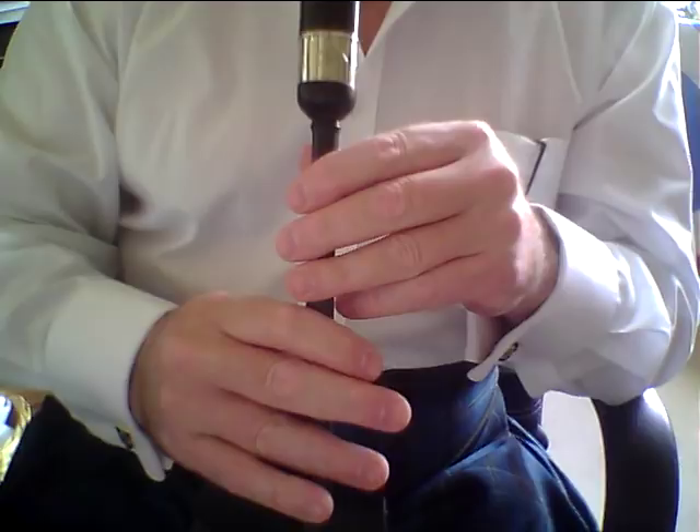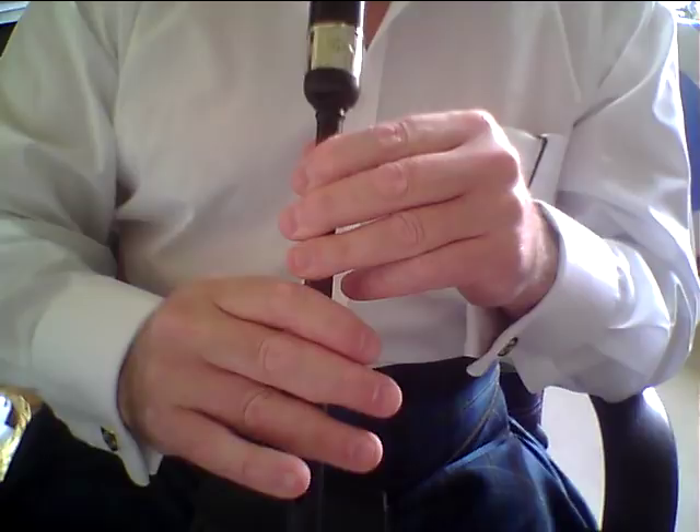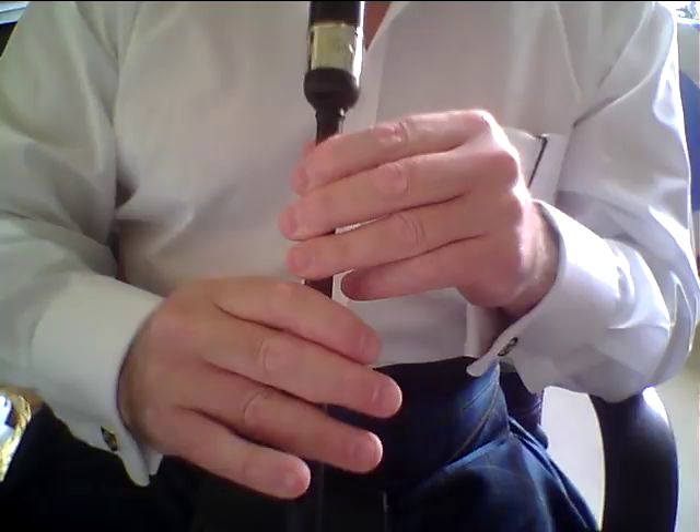Points to note for that first part of The Green Hills: in bar number one, you're going to be coming from B to the grip on C. Try and get that grip nice and clean and correct. Remember, when you lift off the low G, raise both your B and C fingers together. There's loads of time to get that. This tune is not played particularly fast, so please make sure that you get a correct grip.